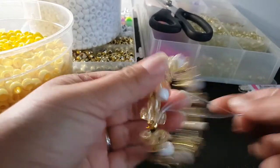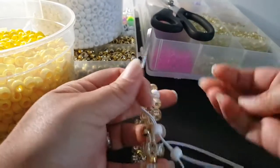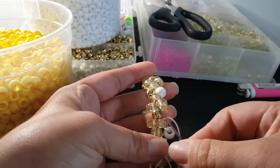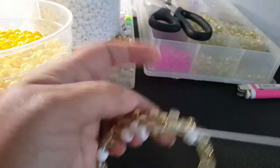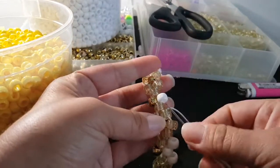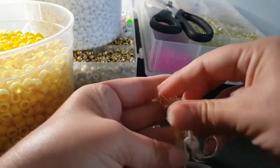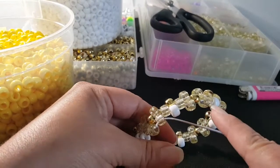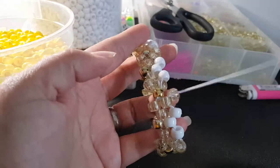Okay, this is what it looks like. You're gonna add a white and another white, we're gonna add a glitter and go through this glitter. We're gonna repeat that: two white, a glitter, two white, a glitter, and so on. I'm gonna go ahead and do that and then I'll be back.